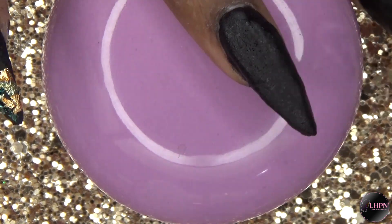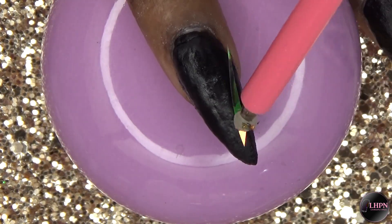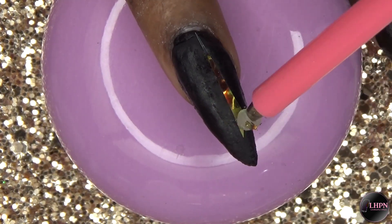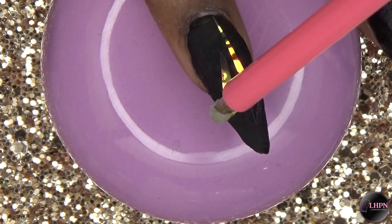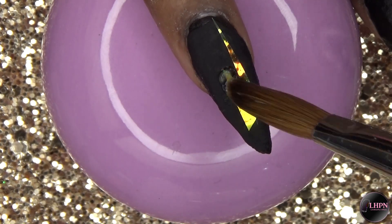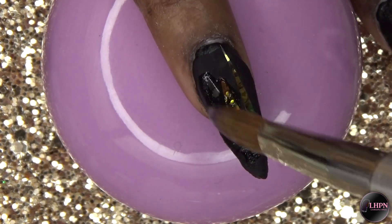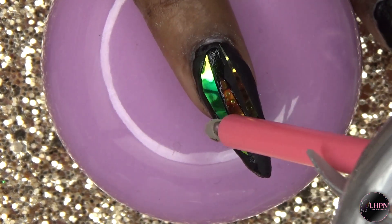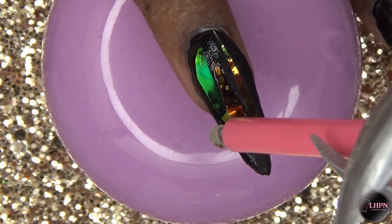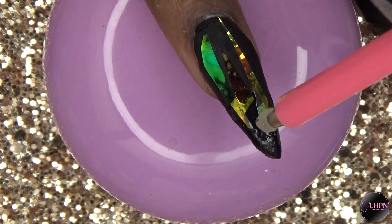For my ring fingernail, I'm applying a layer of clear acrylic and then going in with the pre-cut glass shard effect paper. I love the effect it has on the black base — it's so, so pretty.